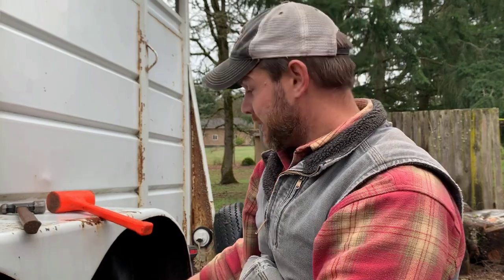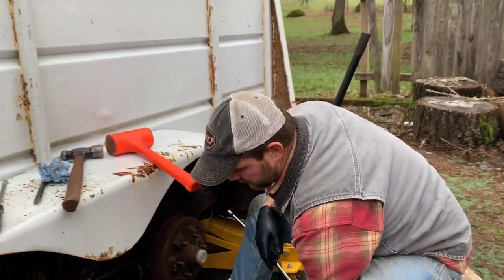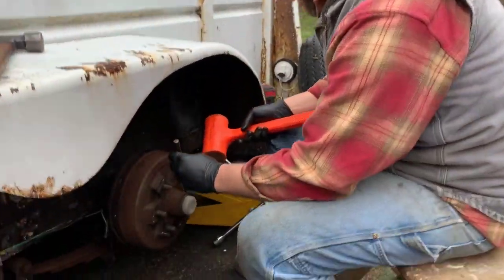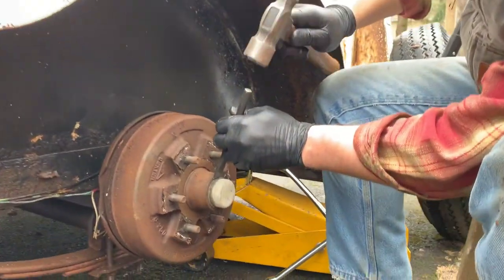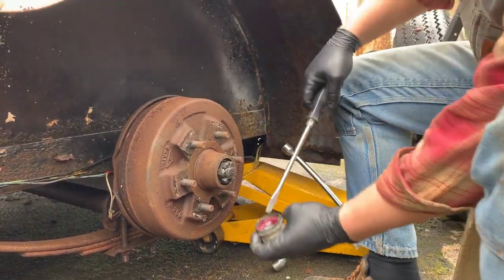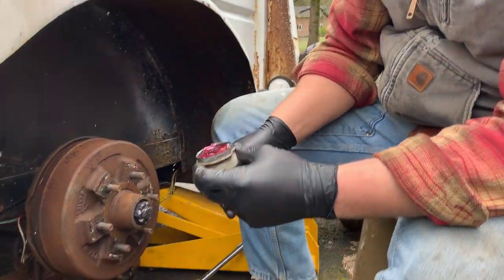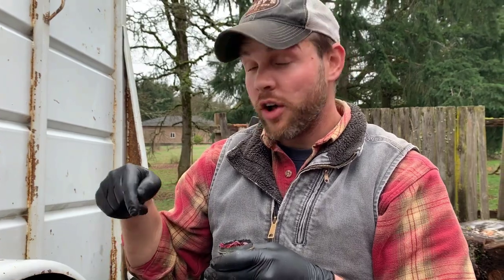Let me check this one right now and see if they did it to all four corners. Wrong hammer — let me switch. Yeah, so this one has got fresh grease in it too. Nice. That's pretty loose. So I think what I'm going to do is the same thing I did to that first one — re-grease it and tighten that nut — and I'm going to do that to all four corners.